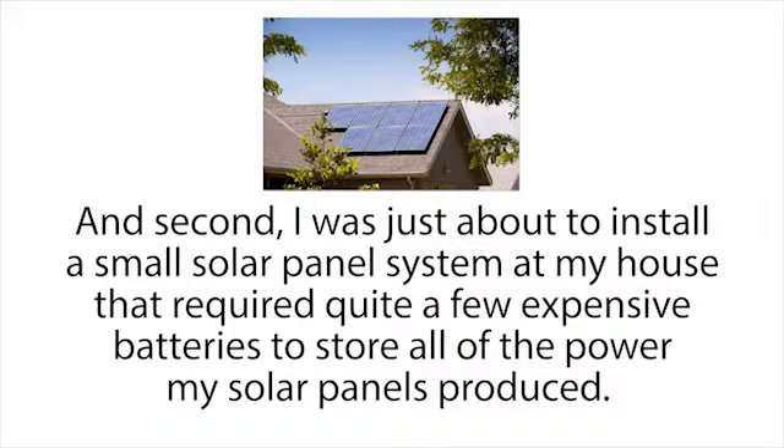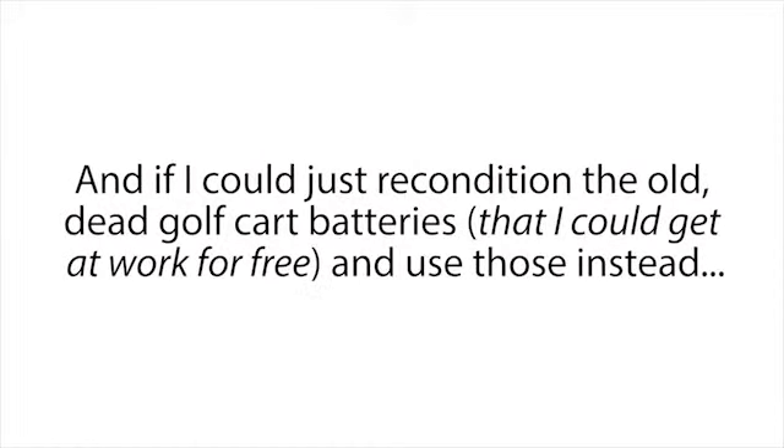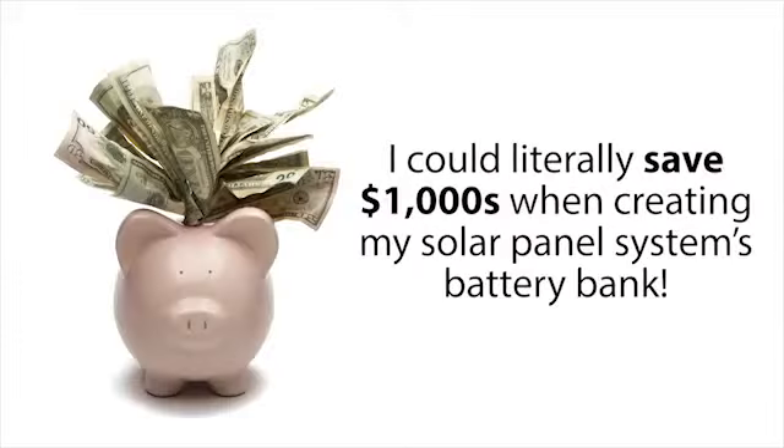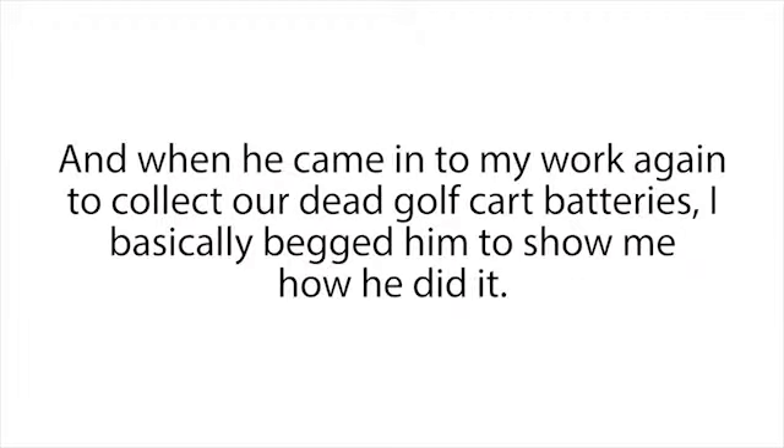Second, I was just about to install a small solar panel system at my house that required quite a few expensive batteries to store all the power my solar panels produced. I knew that certain types of deep cycle batteries like golf cart or marine batteries were great for solar panel systems. If I could just recondition the old dead golf cart batteries I could get at work for free and use those instead, I could literally save thousands of dollars when creating my solar panel system's battery bank.